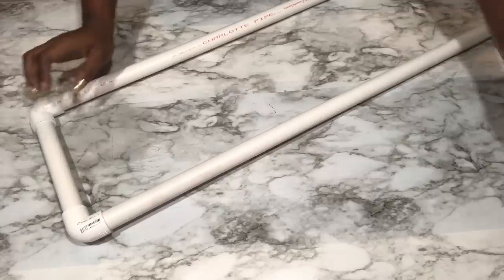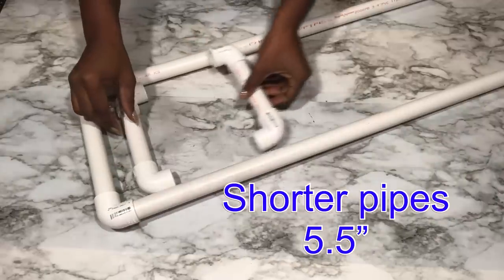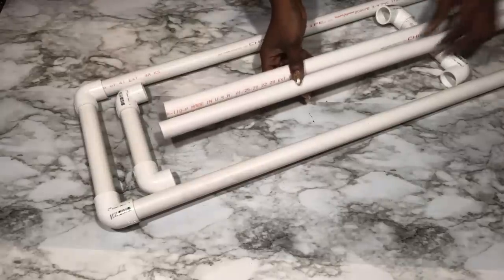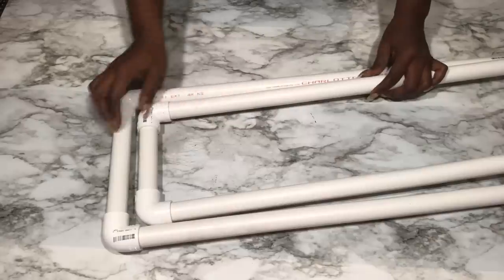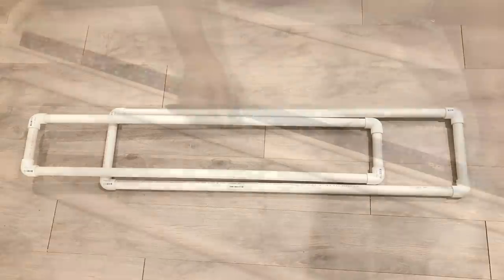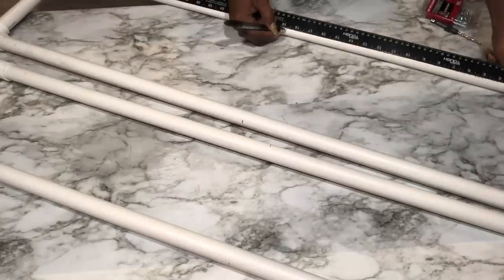I'll be making two of these, and for the other one it's going to be smaller because I'll be using shorter connecting pipes. I'm marking down the middle for all four pipes because I'll be drilling holes in them to connect all of them together.